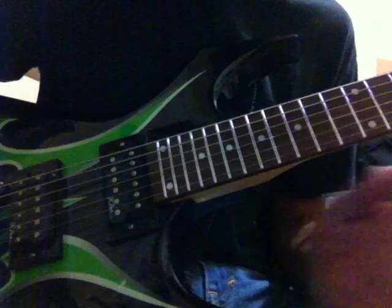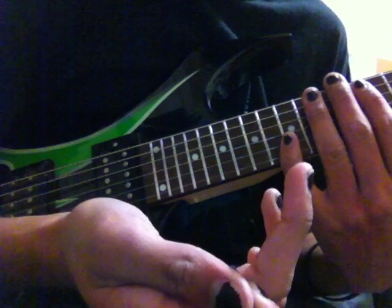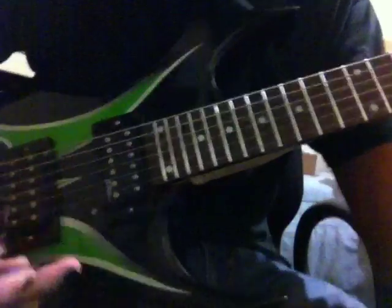Any guitar players out there looking for a good amp? Definitely Line 6. This was $200 plus tax - like $220 I believe. But yeah, it's worth the money. If any guitar players want a good amp but don't want to blow like $2,000 on a Marshall or a Fender or whatever, get the Line 6 Spider 430. I hope you all enjoyed - see you in the next video, and rock on!